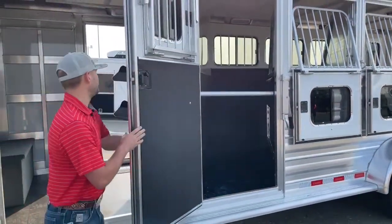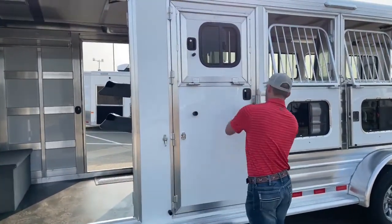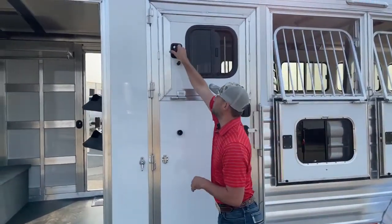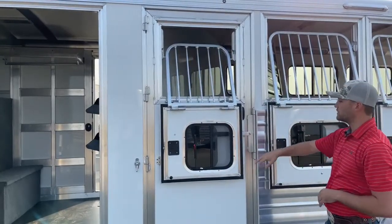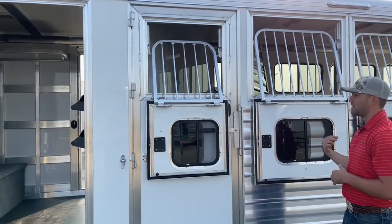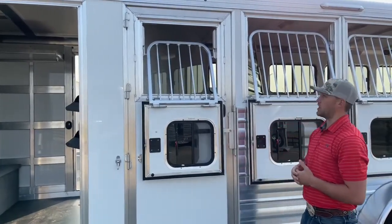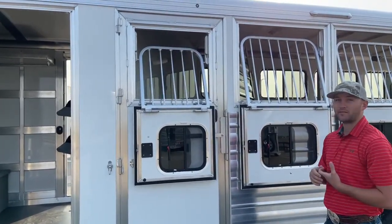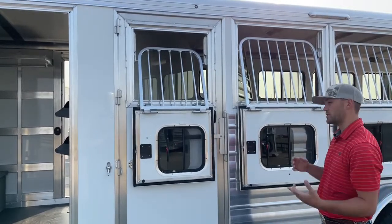The other thing I like about Cimarron's escape doors is they give you a little drop window for your first stalled horse. A lot of times you won't see a window in the first stall, or it'll just be a small sliding vent, not a drop. Cimarron matches their other windows — they just can't fit a big window on the escape door, so they do a little drop, which I think is super important for maximizing airflow for that front horse when you're hauling four.